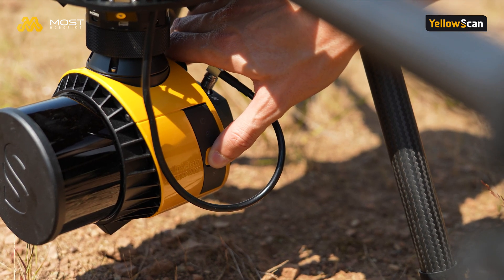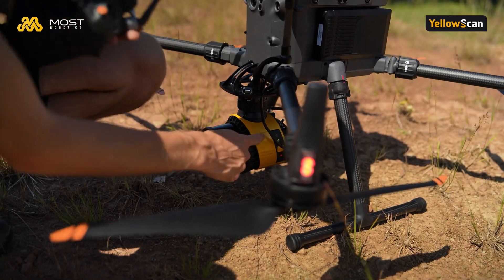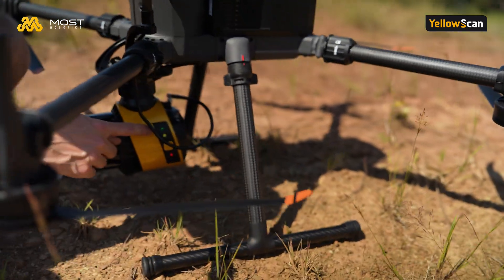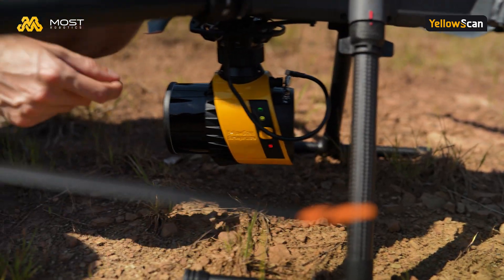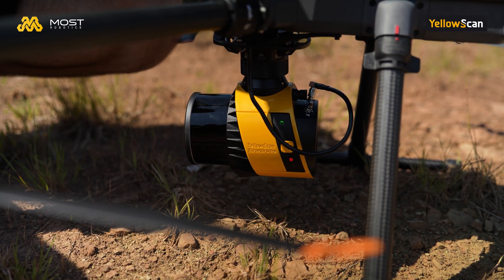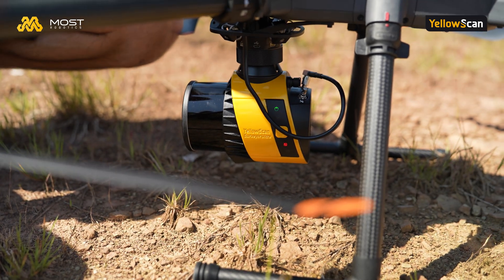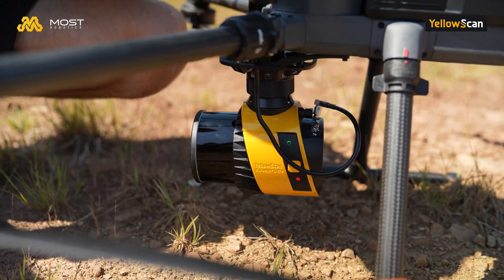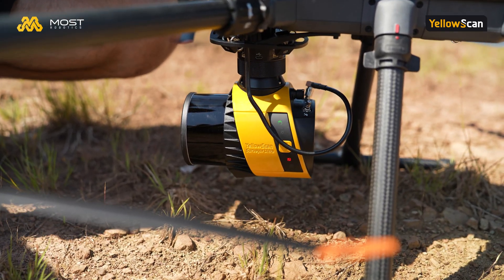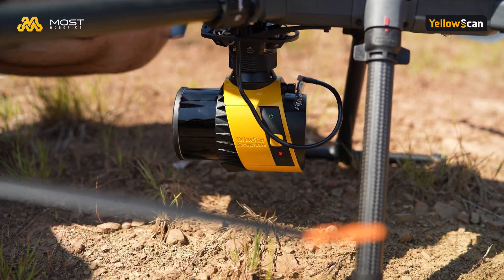We can long press the yellow button and then we see the power LED turning on. The power LED means we have enough power when it's green. When using the battery, if the battery is lower than 50 percent it turns orange, and after 30 percent it's blinking red — so you know you have to change the battery. When we power the system over the drone, this LED will be continuously green.